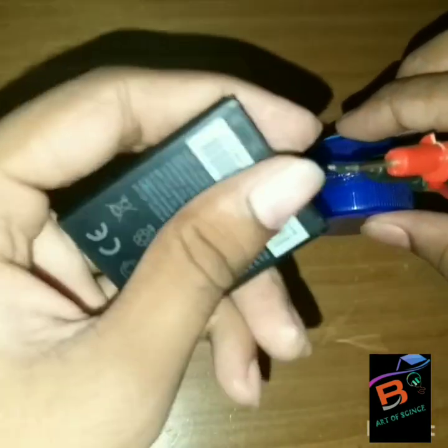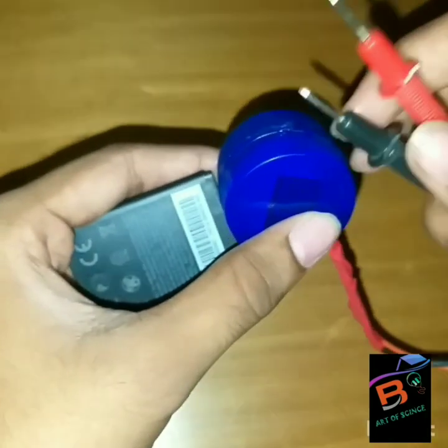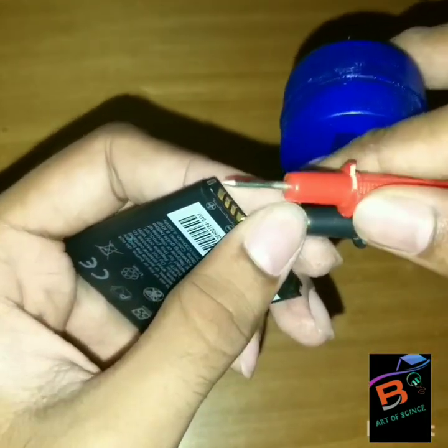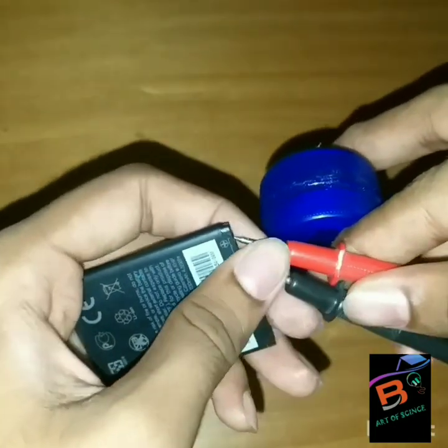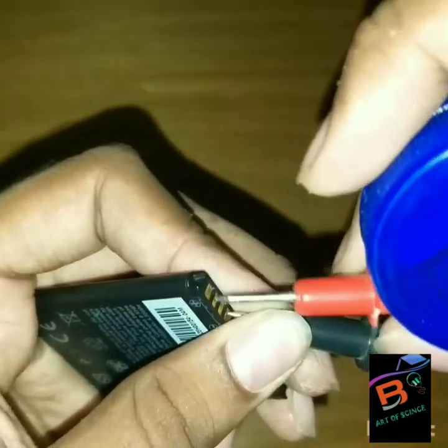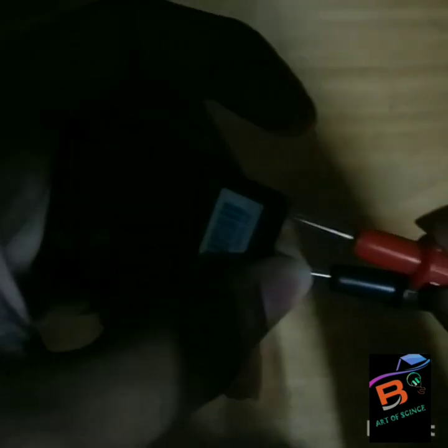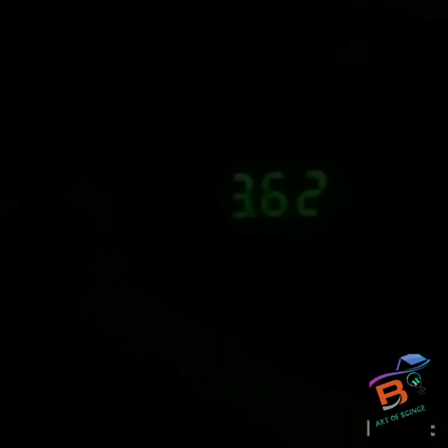Connect the red pin to the positive one and the black pin to the negative one. You can observe the energy present in the battery. See, you can observe it clearly. Thank you, I hope you enjoyed it.